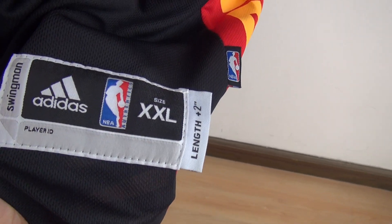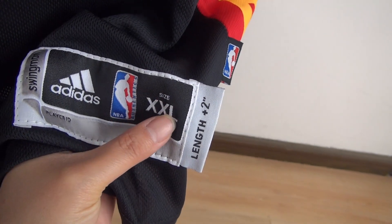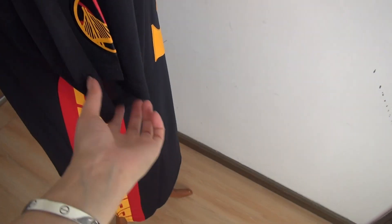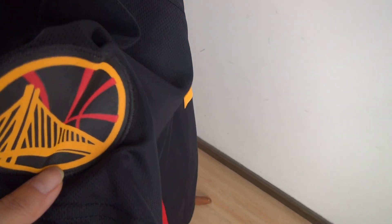And here is the tag: swing tag, Adidas, MB size Double 2XL, stitch. And here is the small tag. Okay, and the shoulder — stitch, stitch. The Golden State Oreos patch.